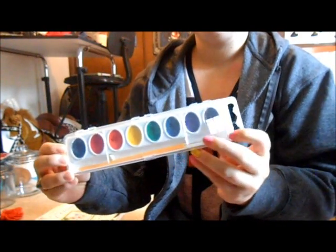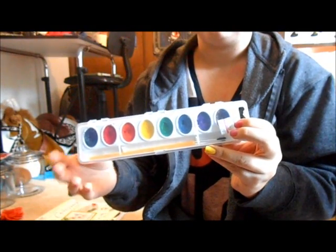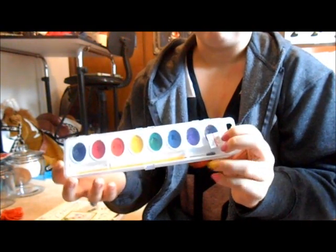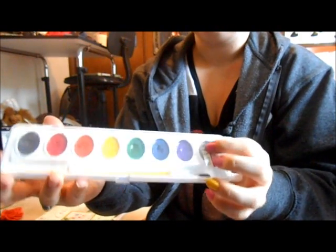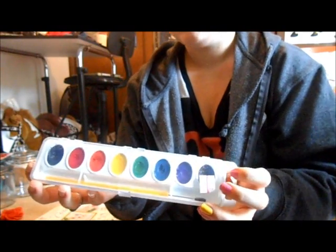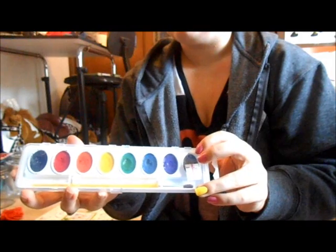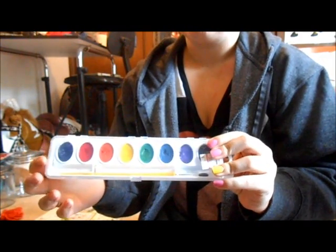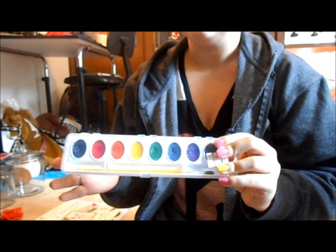We also have cheap watercolors. This is $3.29 — with tax it'd probably be closer to $3.50 to $4.00. It's just the cheap kids' watercolor. Sorry, it's really early in the morning. But you don't really need special watercolors just to make a good piece.